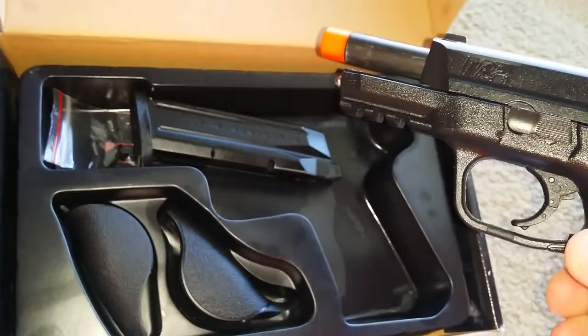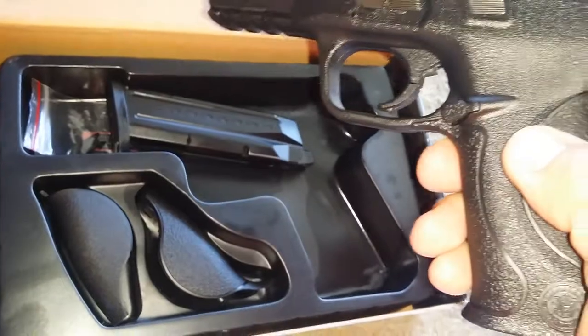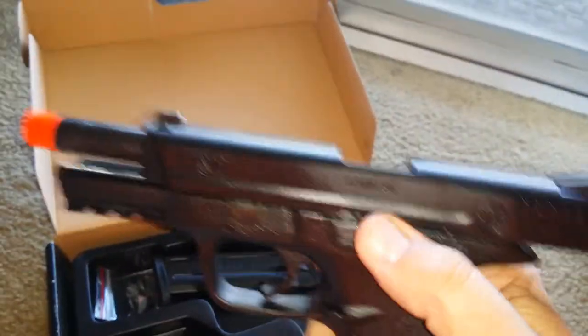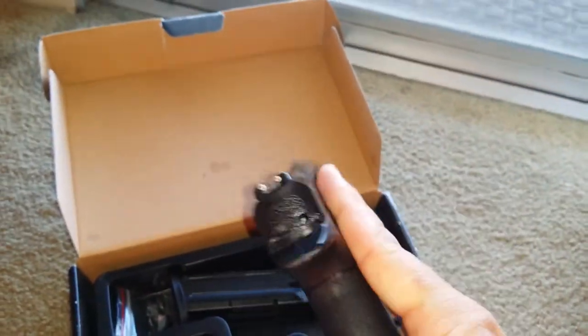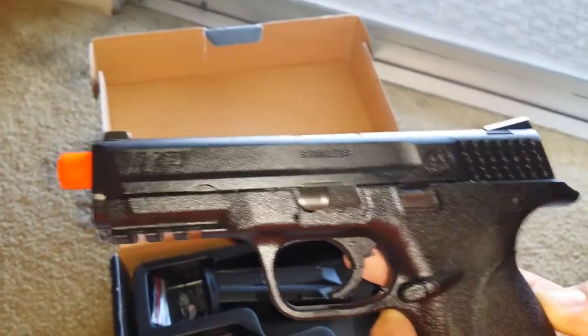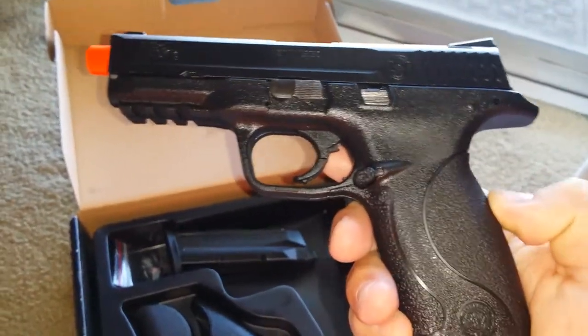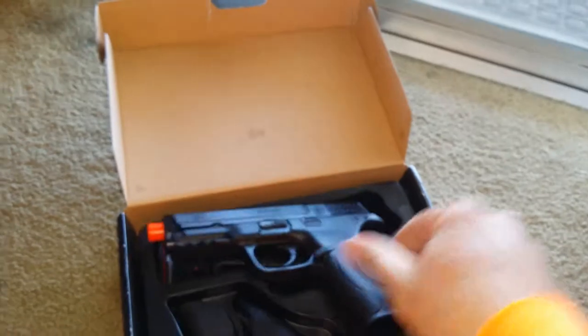There you go — that's what it comes with. And this right here I believe is like a blank fire tool just in case you want to dry fire or whatnot — that's what I was told anyways. VFC M&P 9mm full size. All right bro, let me know if you want it.